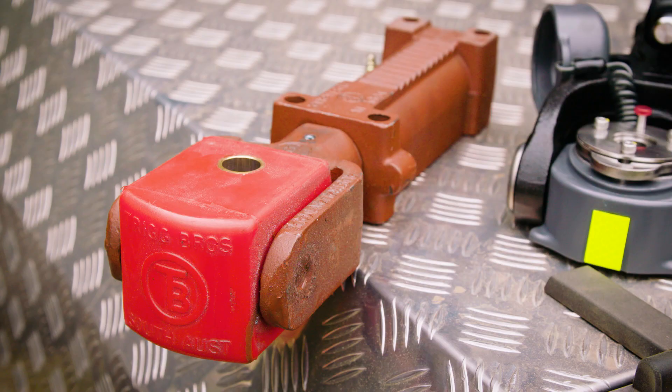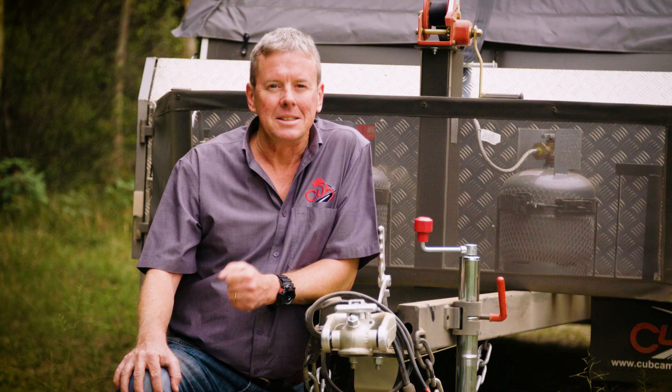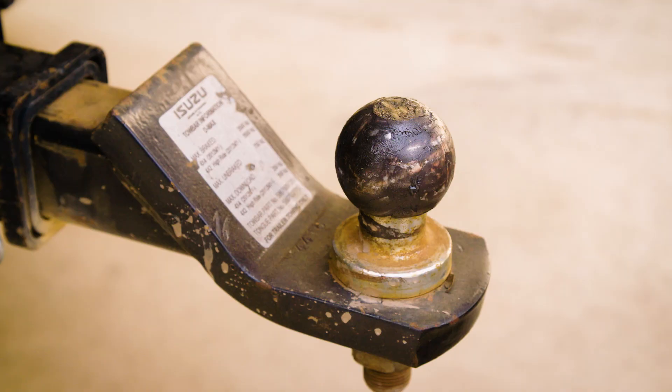Hi, it's Matt here from Cub Campers. This week on Touring Tips, I'm going to talk to you about trailer hitches. Every camper trailer's got one, and there's a few different styles on the market. We're going to talk about which ones are suited for which types of touring.